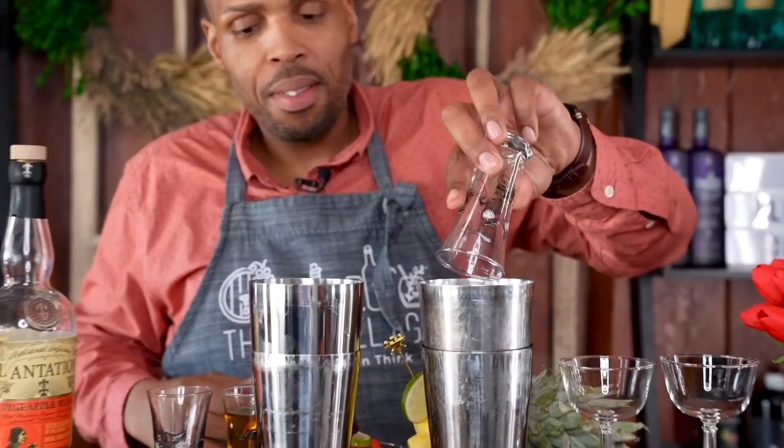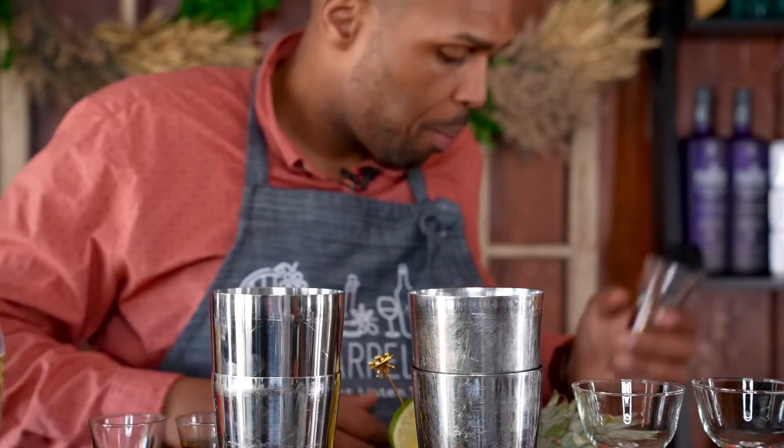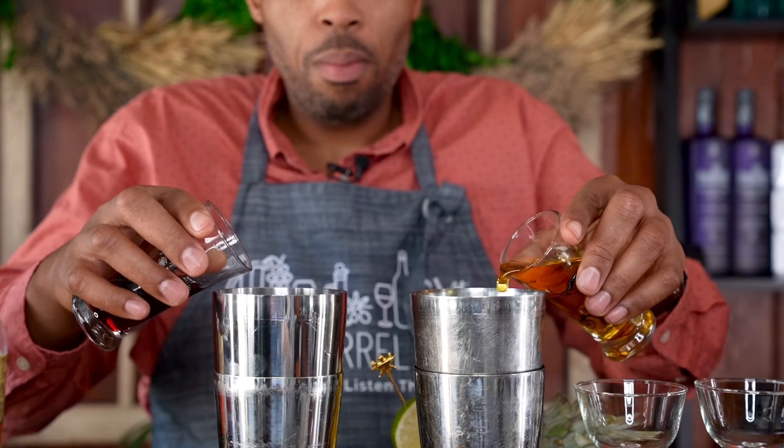We have here our Far East Daiquiri. We've taken our white rum and switched it for Plantation Pineapple rum. Regular simple syrup is switched for a saffron-infused simple syrup.